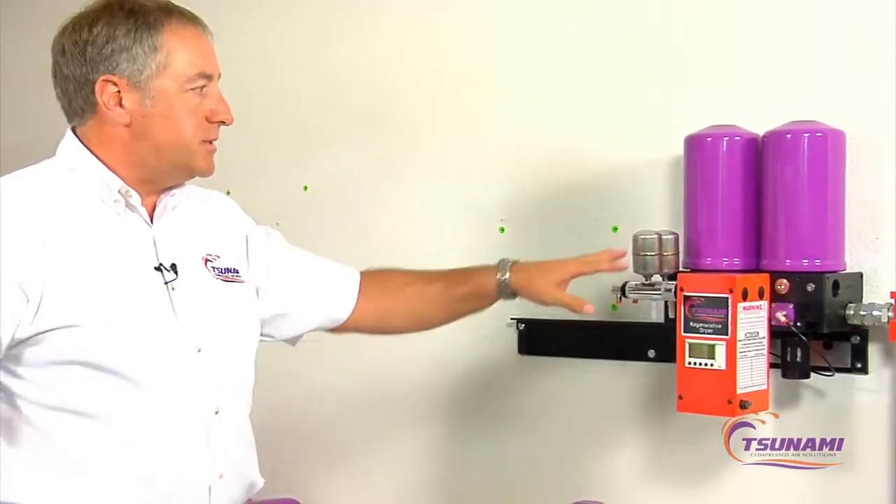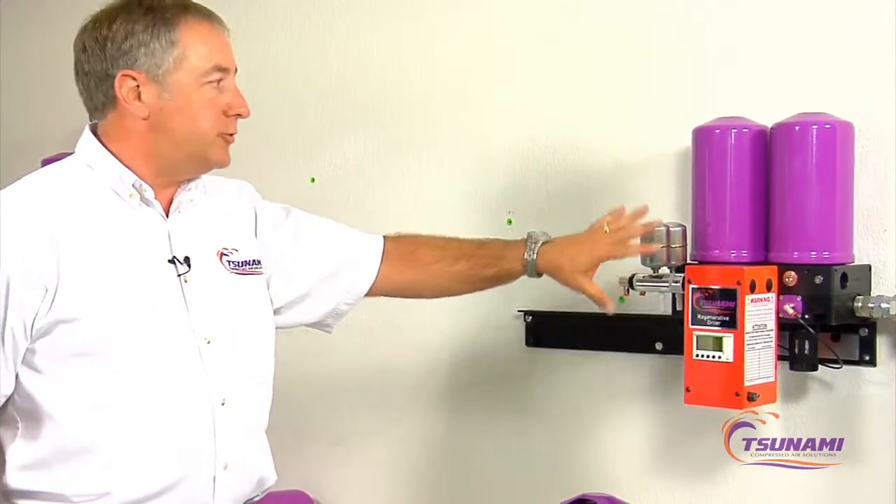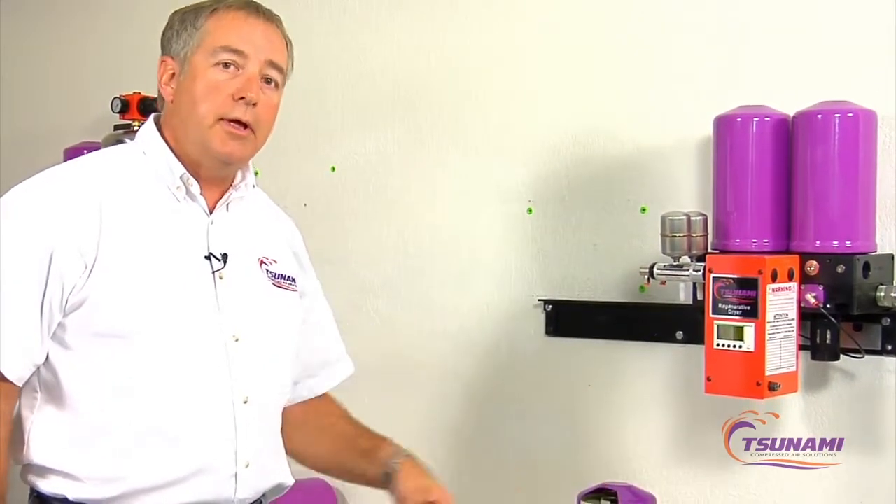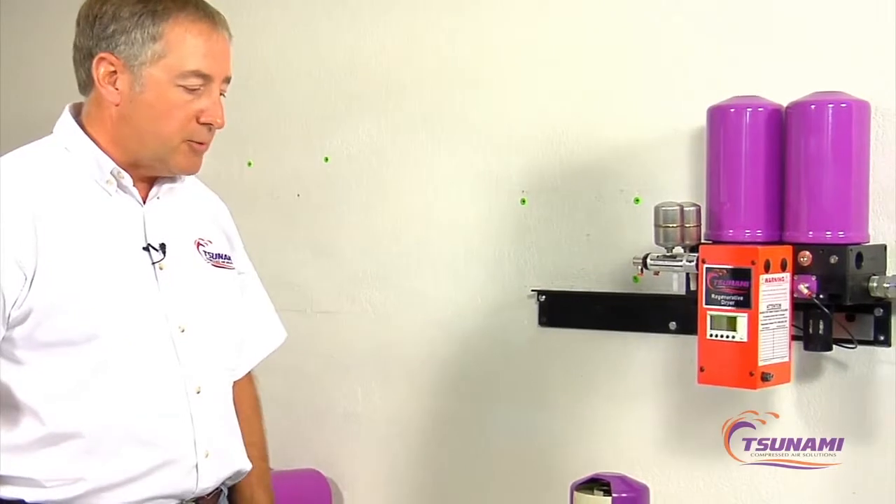We've been asked to show the difference in technology between our Tsunami regenerative dryer system that uses a molecular sieve desiccant technology compared to typical desiccant technology dryers that are in the marketplace.